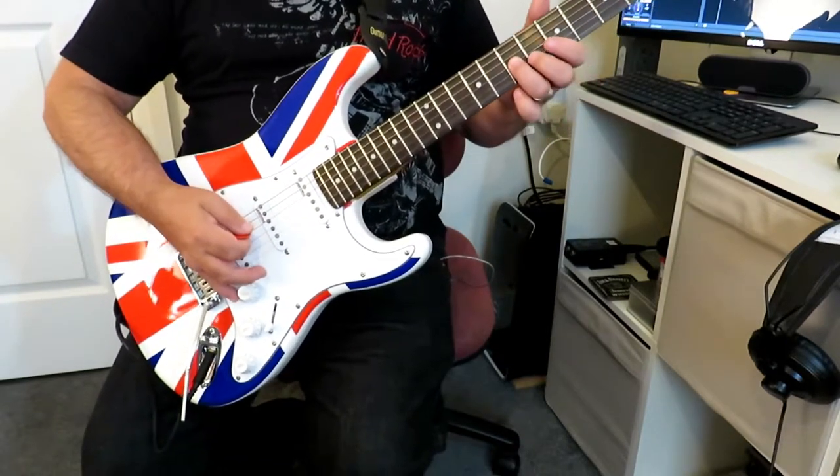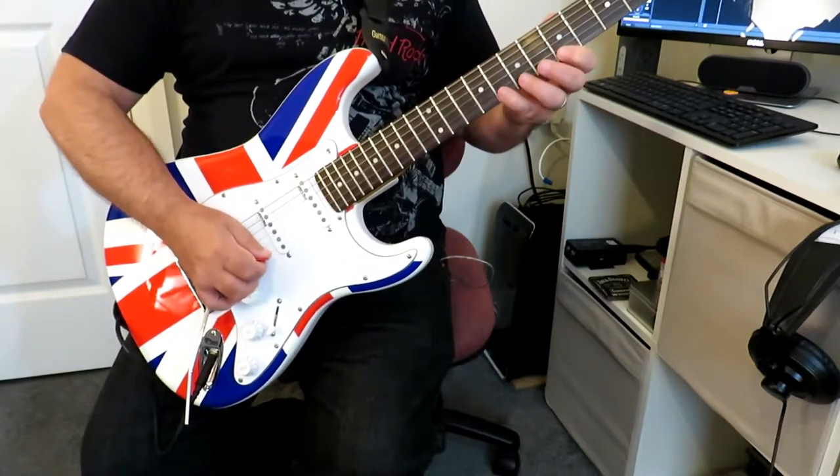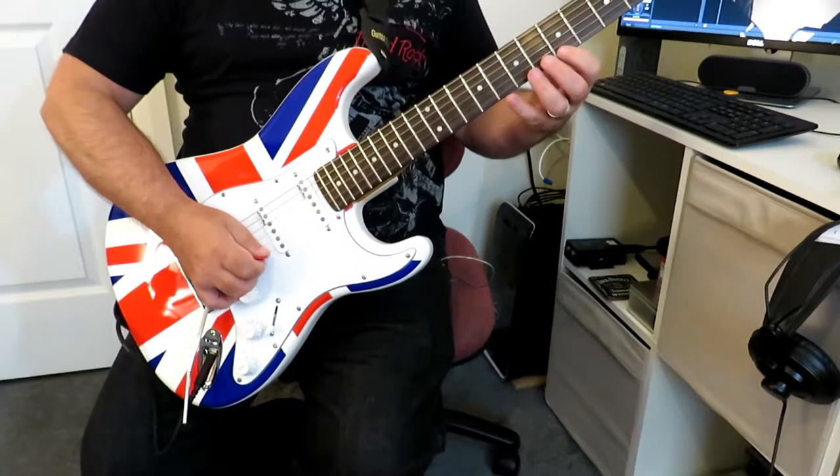Continuing the pentatonic scale: 5, 7 on strings 4 and 3, and then 5, 8 and 5, 8 on strings 2 and 1.